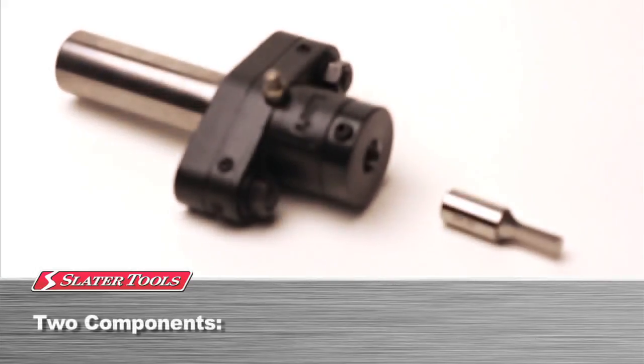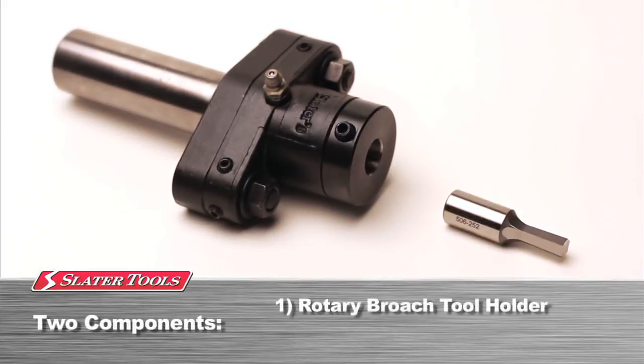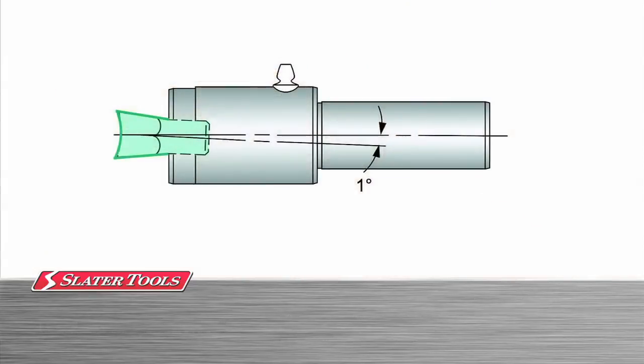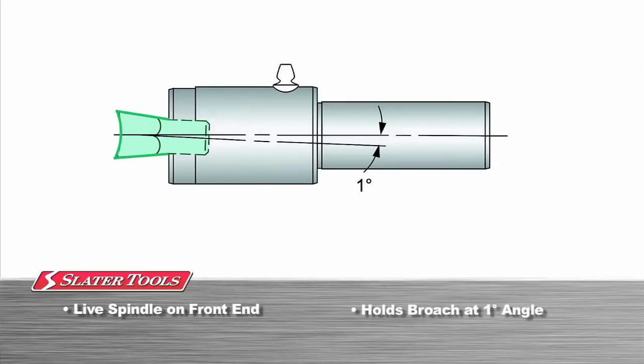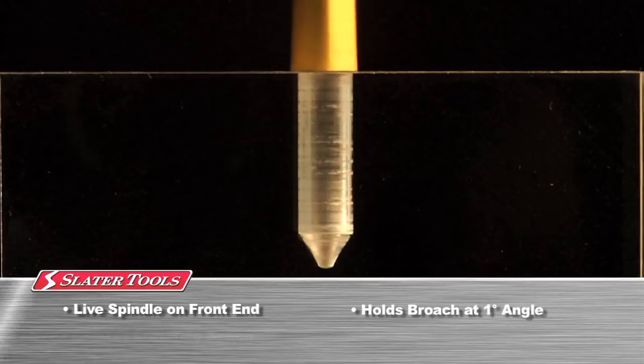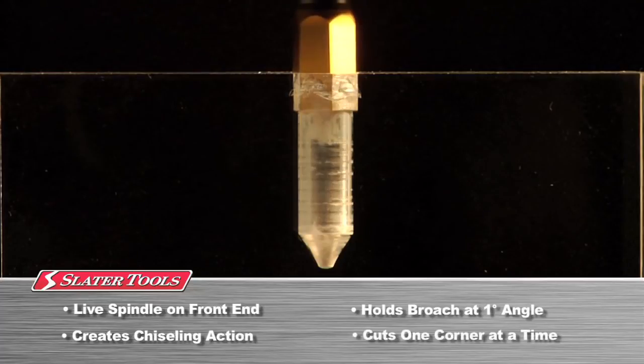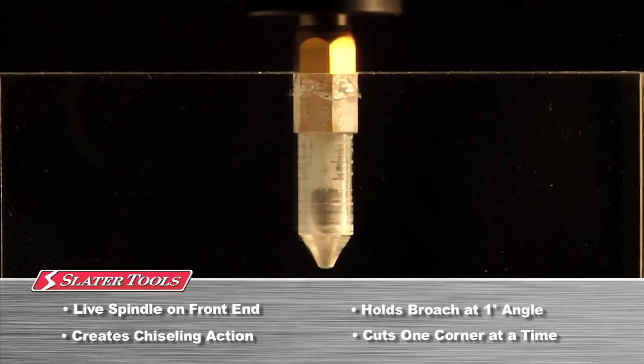Rotary broaching requires two components: a rotary broach tool holder and a rotary broach. Slater Tools rotary broach tool holders have an internal live spindle that holds the rotary broach at a 1 degree angle. This creates a chisel-like action, cutting one corner at a time as the broach is fed through the workpiece to the desired depth.